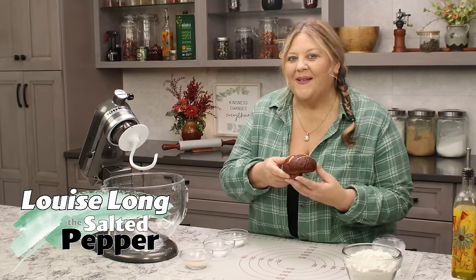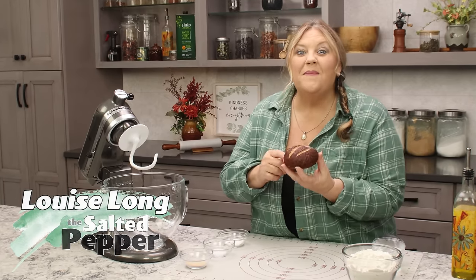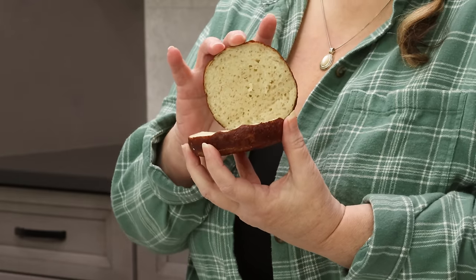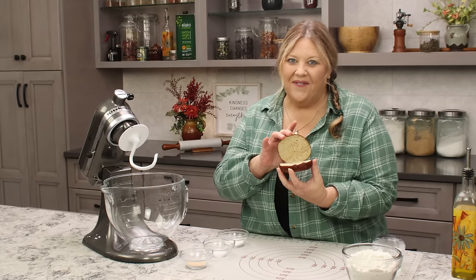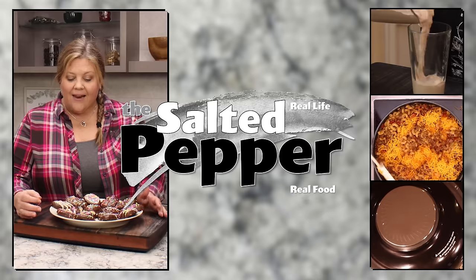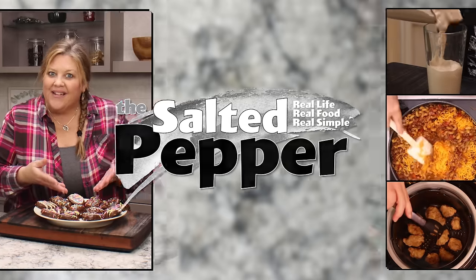Today we're gonna make buns, but not just any kind of buns — we are gonna make pretzel buns. They are simply amazing and perfect for so many different things. Welcome to The Salted Pepper, where we cook for real life using real food and we keep it real simple.